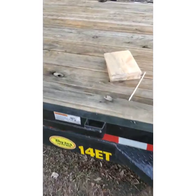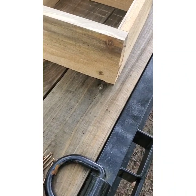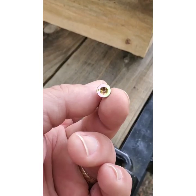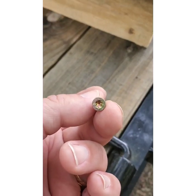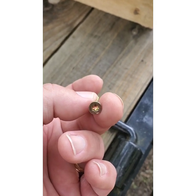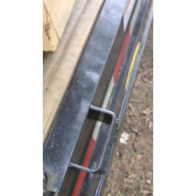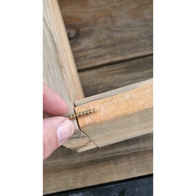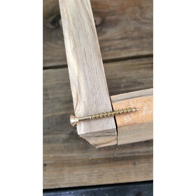I'm going to do the other two boards and then show you how it's assembled. I've got two-inch T25 star-head screws. With one-inch boards, two inches is plenty to go through and make the attachment.